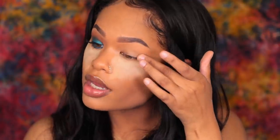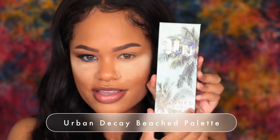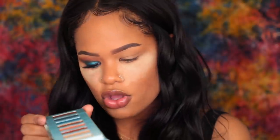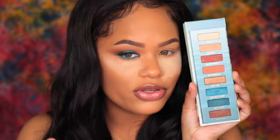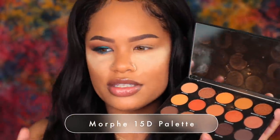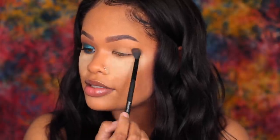I'm going to be using two eyeshadow palettes today. The first one is this new Urban Decay Beached Eyeshadow Palette — it literally just came out yesterday. I love the packaging — it has a mirror and it's just perfect. Most of the colors I'm using are in this palette. However, I also needed my Morphe 15D palette to assist, for some orange shades to blend and make it look better. First I'm going to set my primer with translucent powder, brushing that all over my lid.